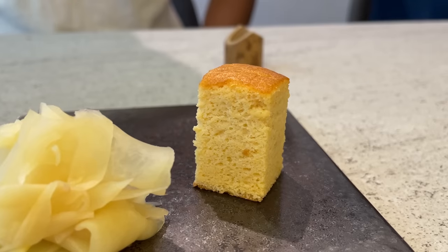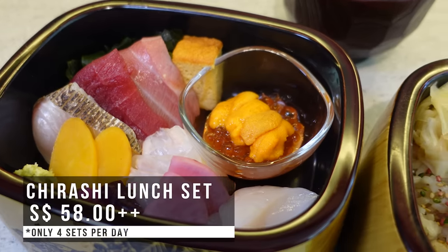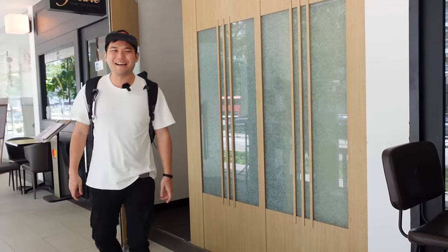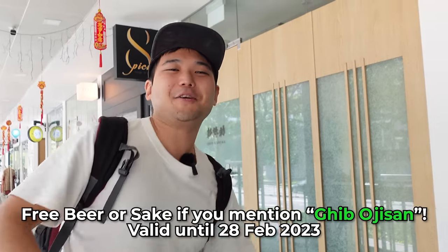After the miso soup and dessert, we're finished. Very nice — thank you so much. I really enjoyed it and I think my viewers will enjoy it too. They also have a lunch-only special chirashi, very limited — only four sets. You can book the chirashi with the link in the description. So that was our meal at Shin Yasuke. Mention my name and you'll get a free drink. Thank you, Shin Yasuke, for sponsoring this video — and I'll see you guys again. Bye-bye.